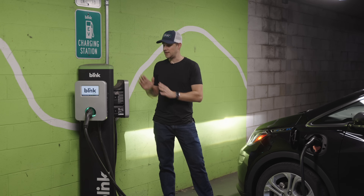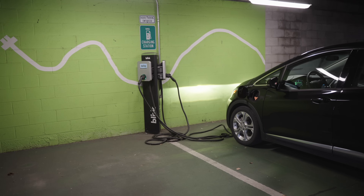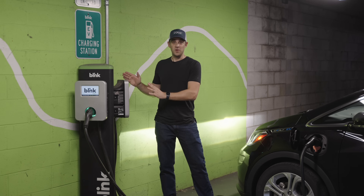I don't want you to think that I hate Level 2 public chargers — I don't. I really like them and think we need more things like this. Honestly, in a garage like this, this is a really good situation and we need to see more of it. I just think there is a better way.